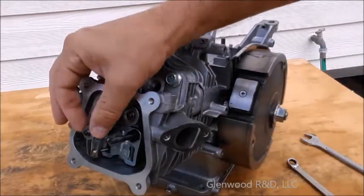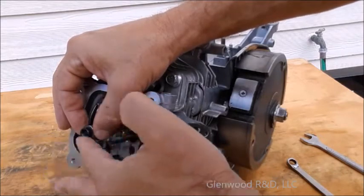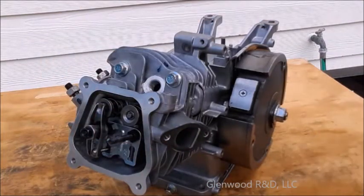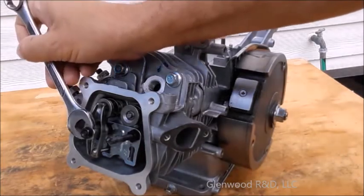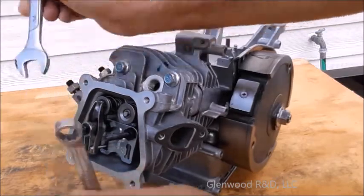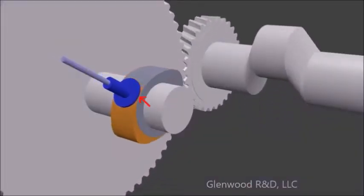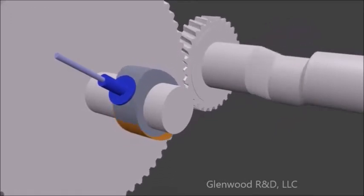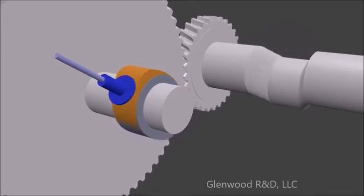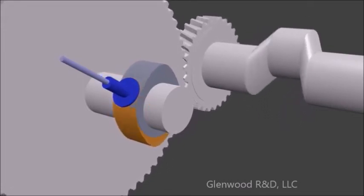Set whatever lock nut your platform provides. You have now set your assembly so that the valve is fully closed as the piston reaches top dead center.